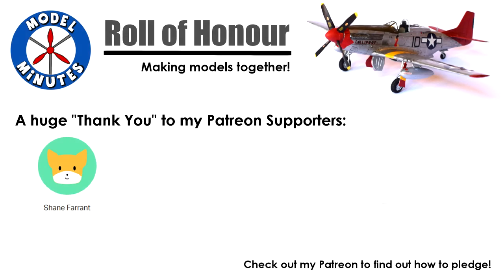Before I start the video, a quick shout-out to my patrons. From as little as $1 a month, you can help support the channel and gain exclusive perks and access to early content. Thanks for your support.